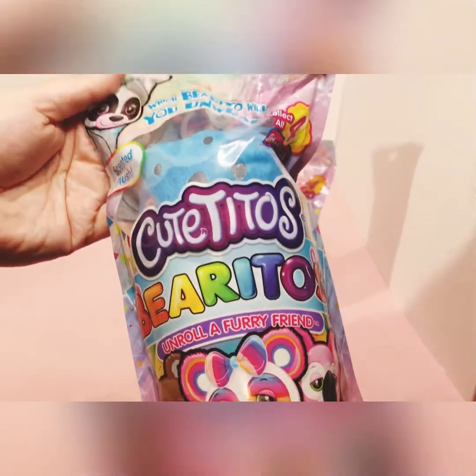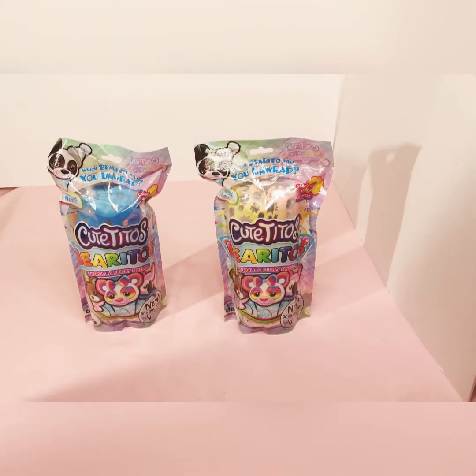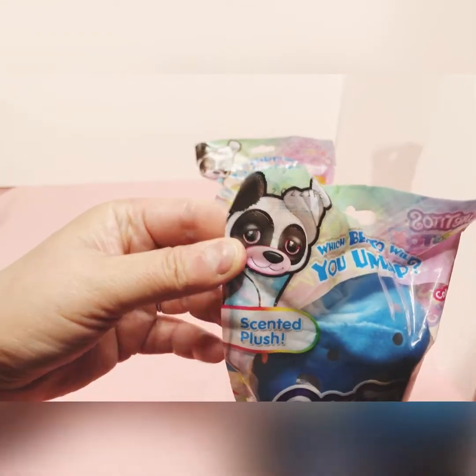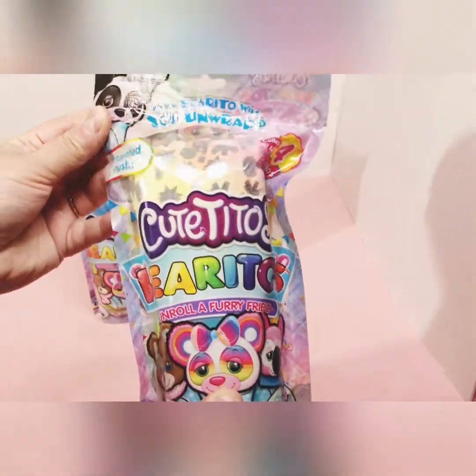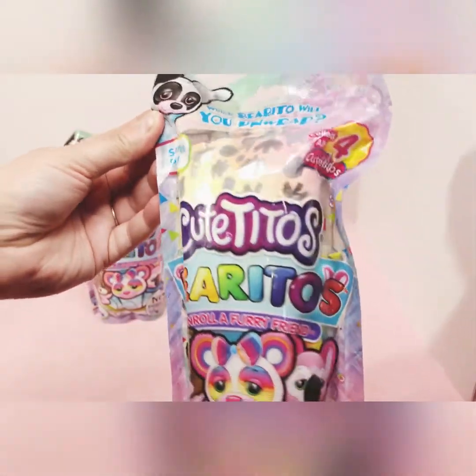This is a Claire's exclusive — only at Claire's. This wrap is blue with silver dots. Before I open these, I'll leave the serial number in the description. I want to thank the person who commented about that, because I had no idea they had numbers on them to tell you who's inside the package. Both of these have two different numbers, which I checked before starting this video. This one is the multi-colored wrap with snowflakes on it.